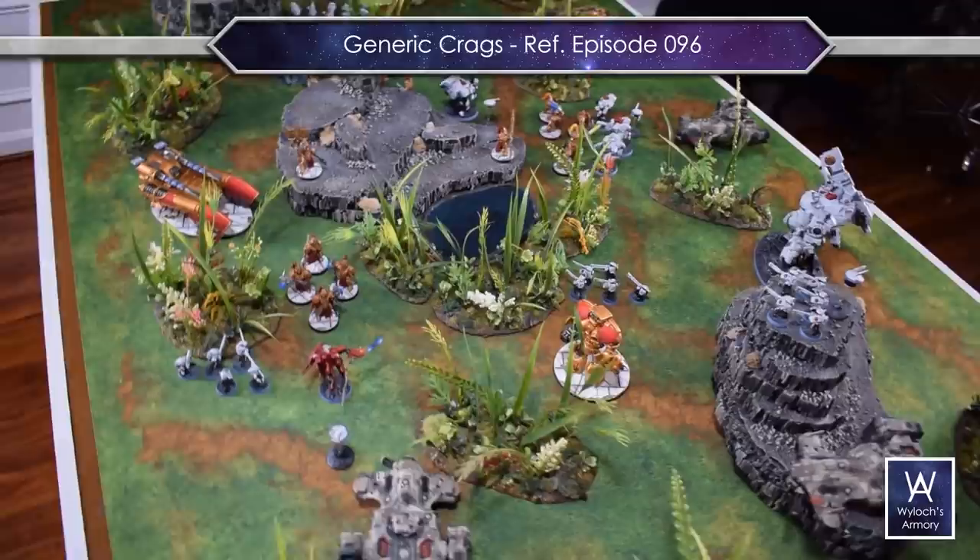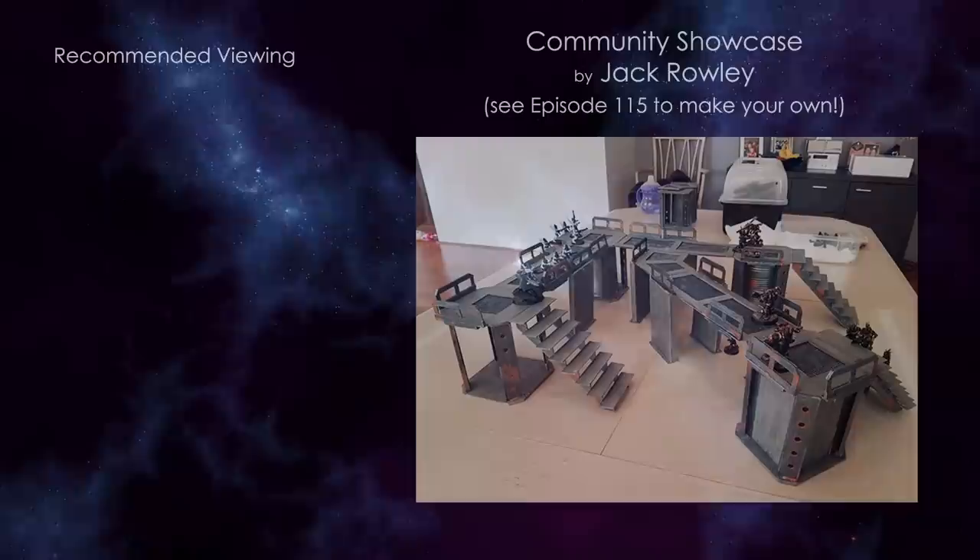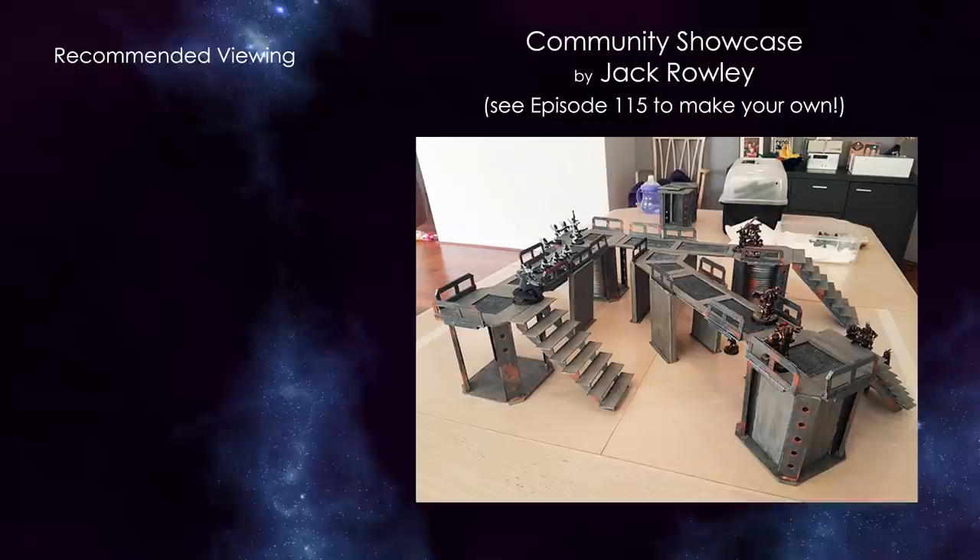I'm really excited to use these in my next game, which I will be doing a battle report on, so look for them to show up there. If you liked this particular project, here's two more you might want to check out. Also enjoy this community showcase. I'm Wylock — thanks for joining and I'll see you next time.